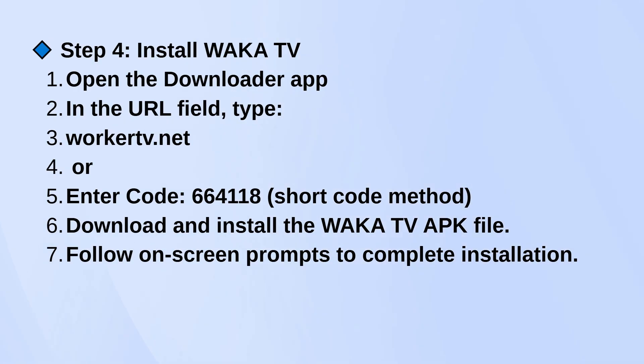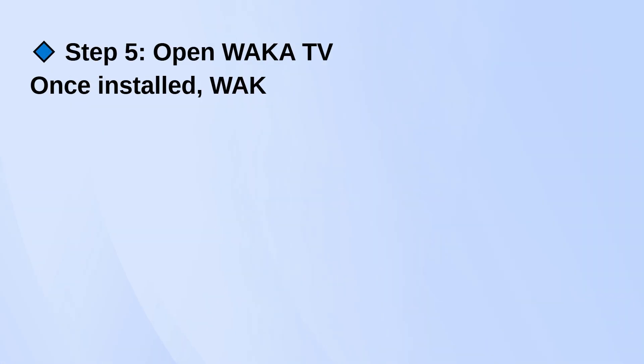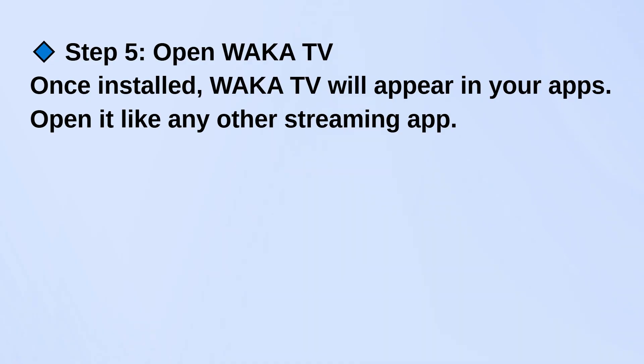After the APK downloads, just follow the prompts to install it. Once it's installed, you'll find Waka TV in your apps list. Just open it up like any other streaming app and you're good to go.